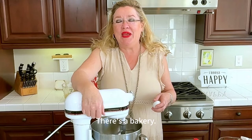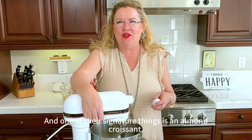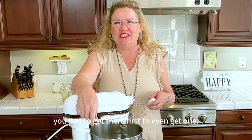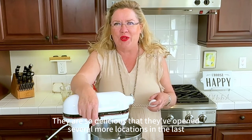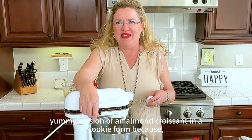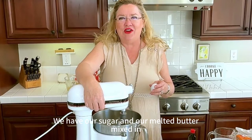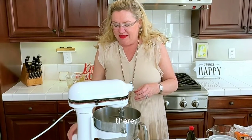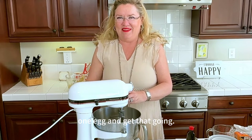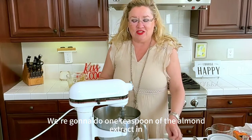There's a bakery here in Ventura that started a few years ago and one of their signature things is an almond croissant. When they first opened you had to get there early to even get one — they are so delicious. This is just a yummy version of an almond croissant in cookie form because I love cookies and I'm always looking for new recipes. We have our sugar and melted butter mixed, so I'm gonna put in one egg and one teaspoon of almond extract.